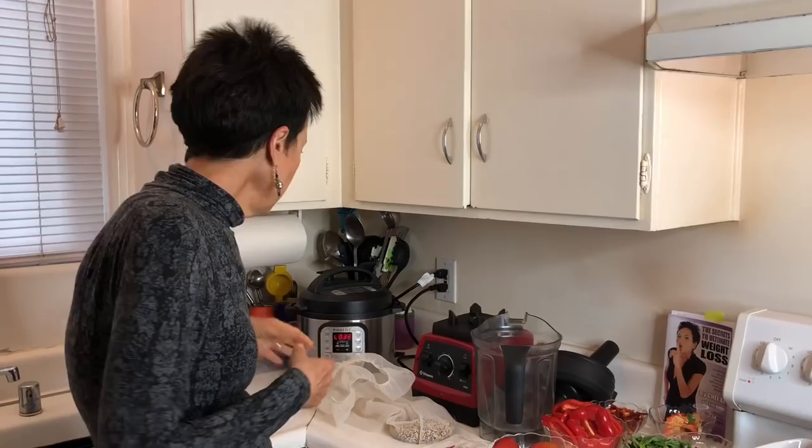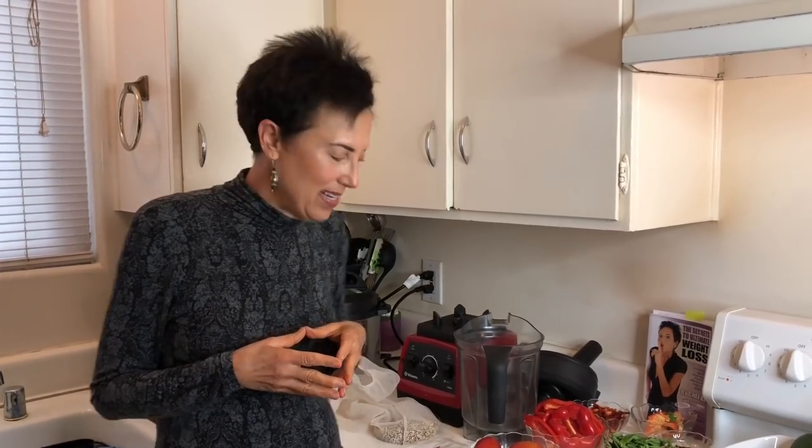Anytime I have a soup, a stew, or a chili I like to serve it over a grain, so I'm going to be making one-minute quinoa. It's really easy to make quinoa if you have an electric pressure cooker — my favorite being the Instant Pot, which you can get a $10 discount on if you use my name, AJ, on the company website instantpot.com.